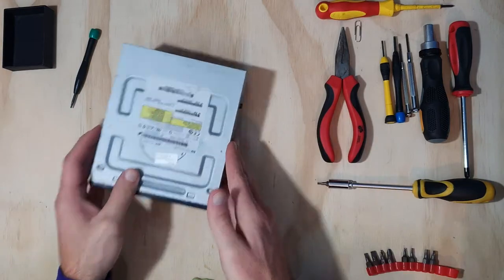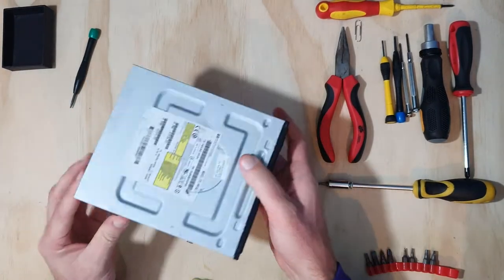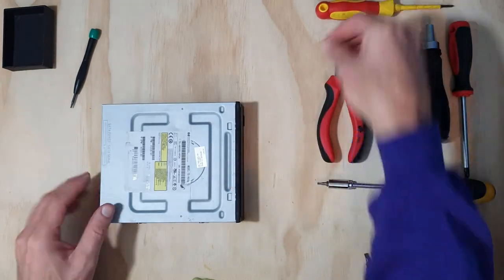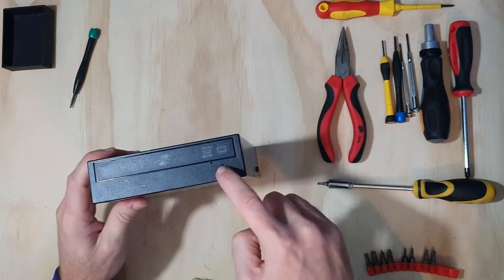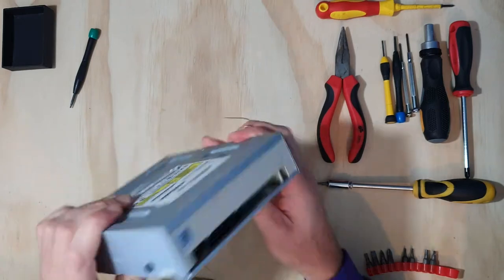At OMG Tech we like to take apart CD and DVD drives because they've got so many interesting bits and pieces in them — there's just really a lot to learn. The first thing I'm going to do is take this paper clip and bend it a bit straight. If I push the eject button, nothing happens, because this thing's not plugged into anything.